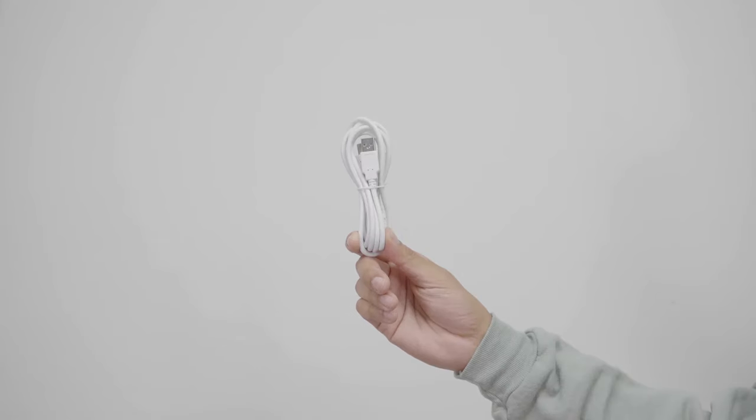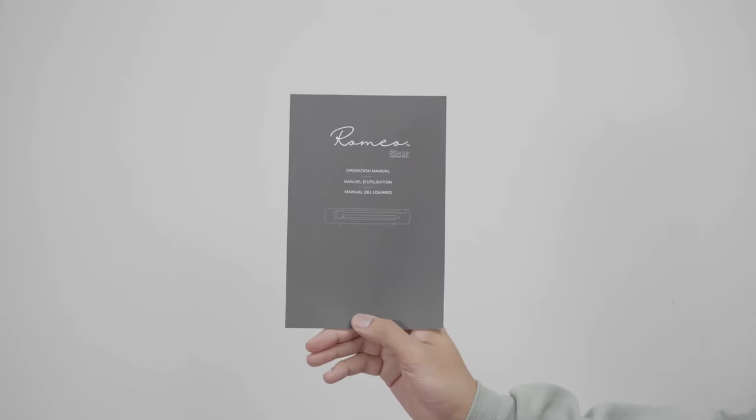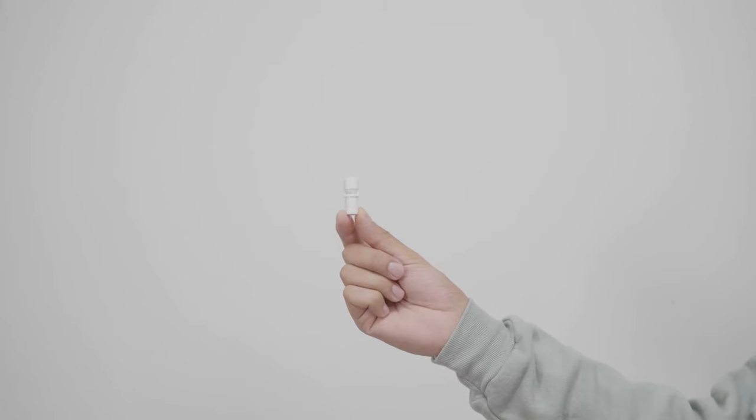You will also find a USB cable, documentation including a registration card and user manual, a blade holder, and a marker adapter.